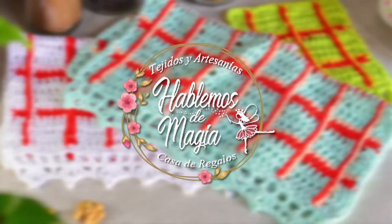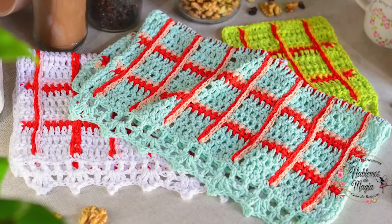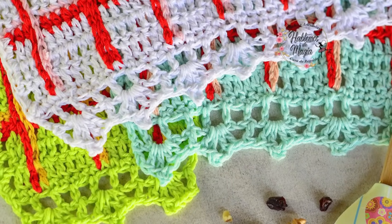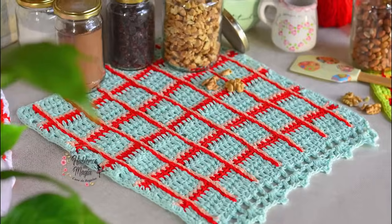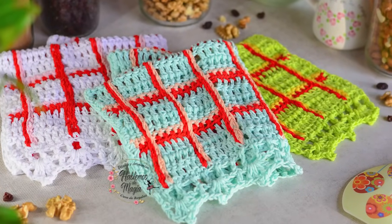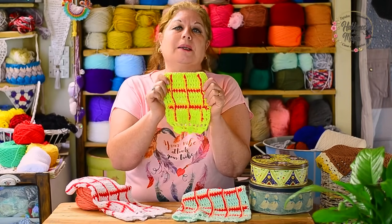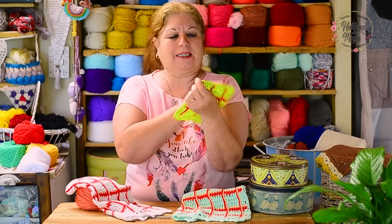Hello, how are you friends? Look what a proposal today. This is a mini kitchen towel — a 'repasador'. With this small sample, we are playing today.